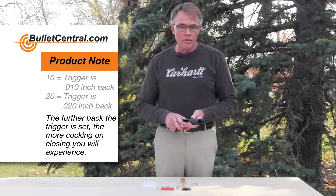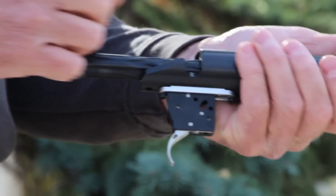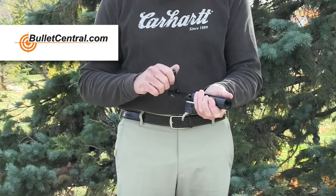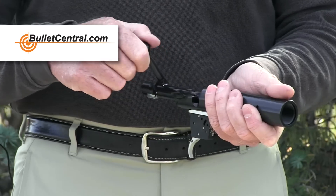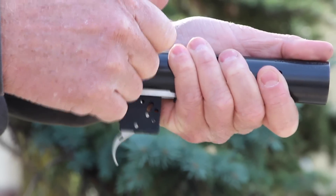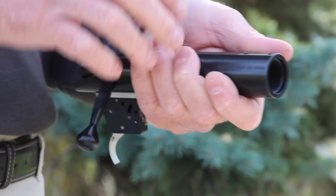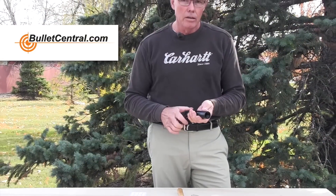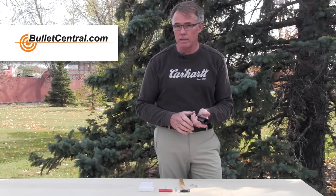To show you how the timing affects the action — in this one we have 30 forward — I've done this on purpose because I want to show you what cocking on closing looks and feels like. As we shut this action, you'll see there's that jerk at the top, and if I point it toward you, you can see the entire action sort of rotates clockwise. When you're shooting, you don't want to have that almost violent action upsetting your rifle in the bags.